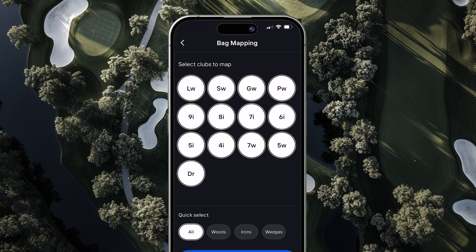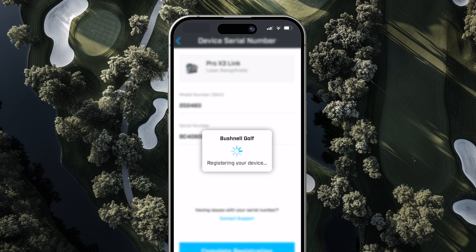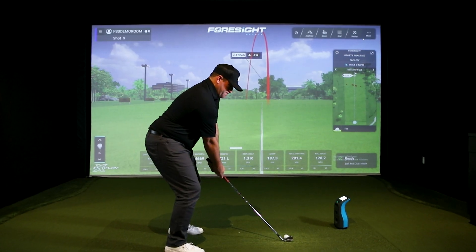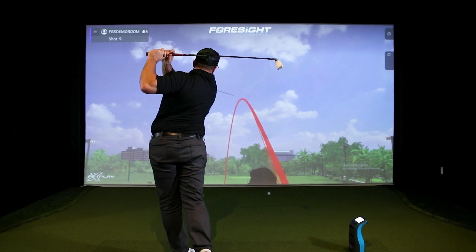Then set up your MyBag profile in the Foresight app and pair your Bushnell Pro X3 Plus link rangefinder with the Bushnell Golf app. The MyBag feature in the Foresight app lets you build a personalized bag profile by hitting shots with each club using a Foresight Sports launch monitor.